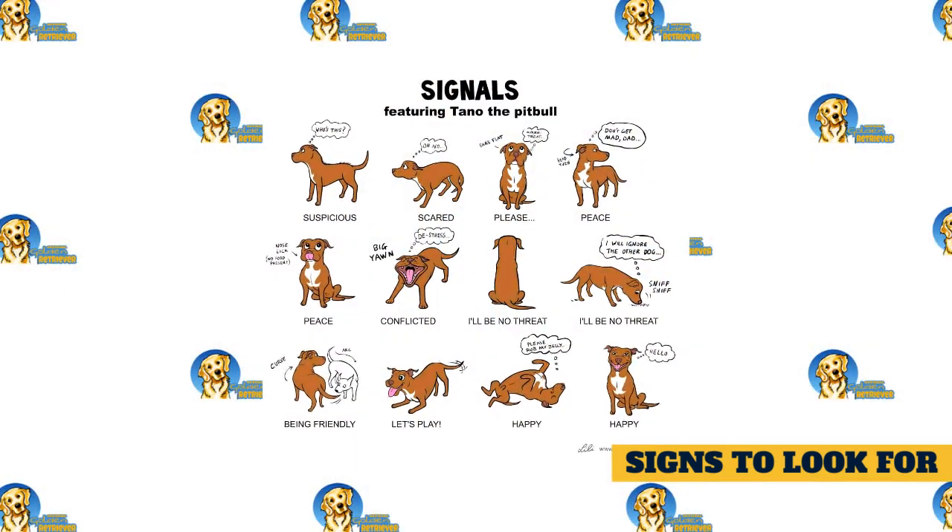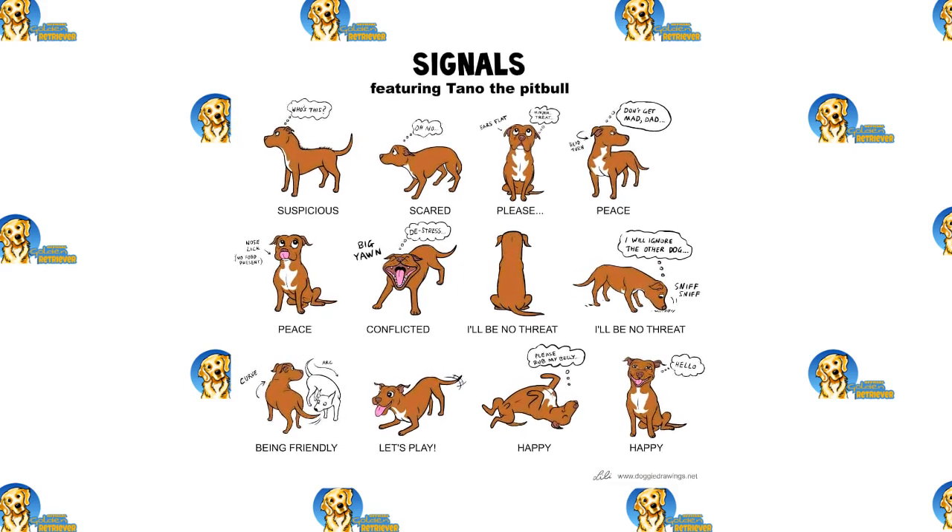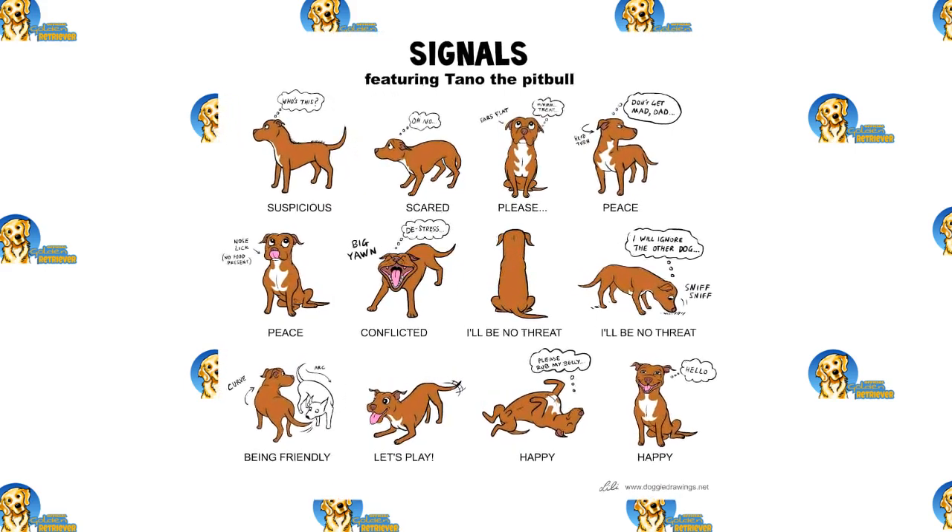Signs that the interaction is not and will not go well include a stiff gait, extra tall posture, an erect tail, growling, snapping, lunging, or hard stares.